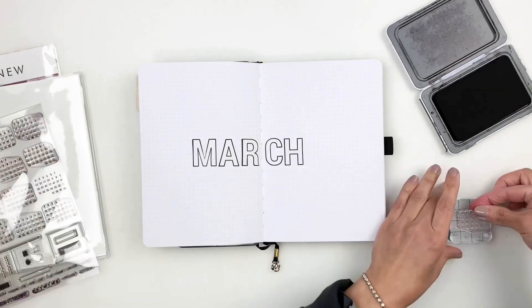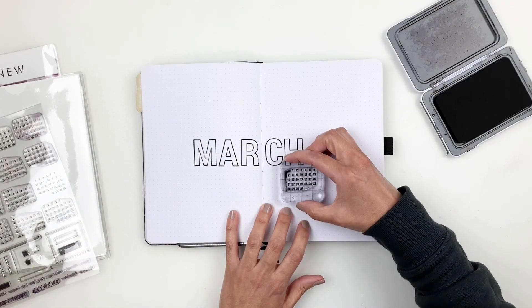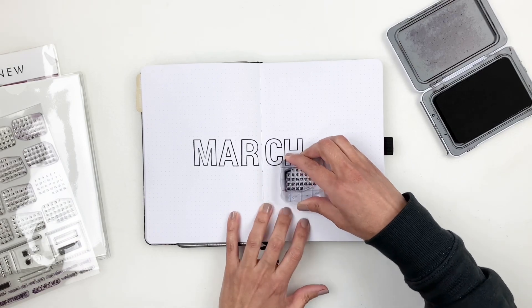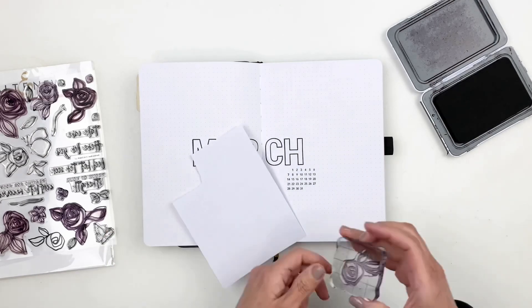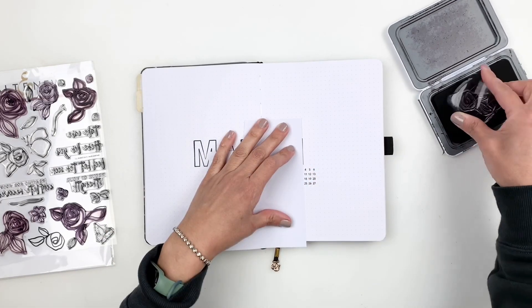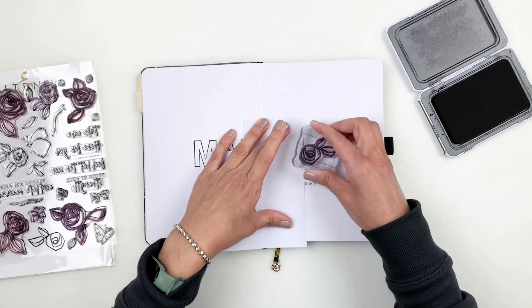Once I stamp out my little calendar right underneath 'March,' I'm going to grab that floral stamp from Altenew and stamp it around the word. I'm not overdoing it — I love the simplicity of February and wanted to replicate that for March as well.